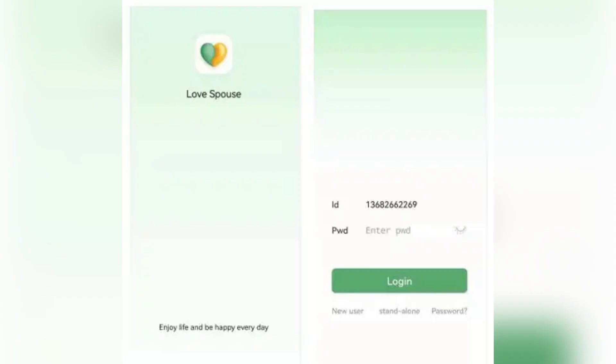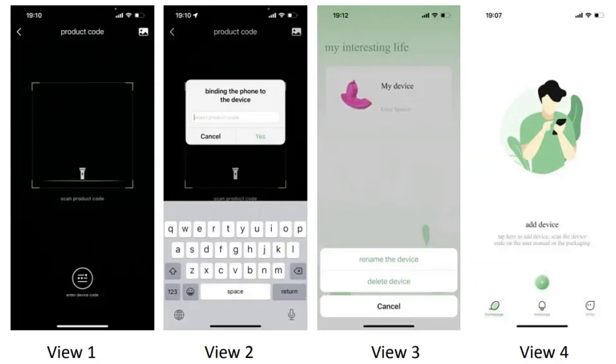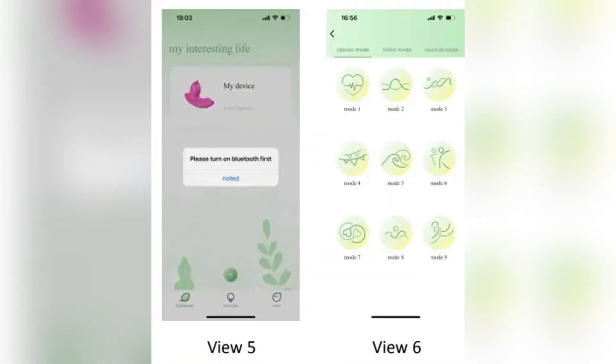Binding connects your app to the physical device. After login, tap the plus icon to bind the device. A scanner will appear. Scan the QR code on your device or box. If scanning doesn't work, tap enter device code and manually enter the code 9857 or your specific device code.